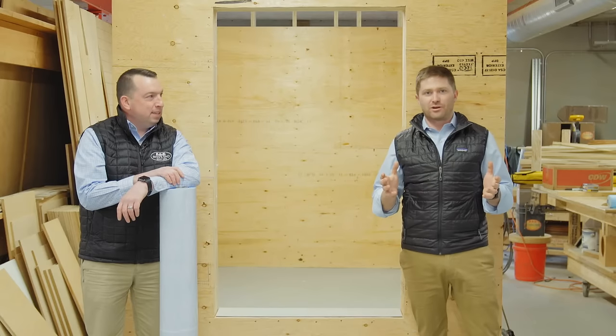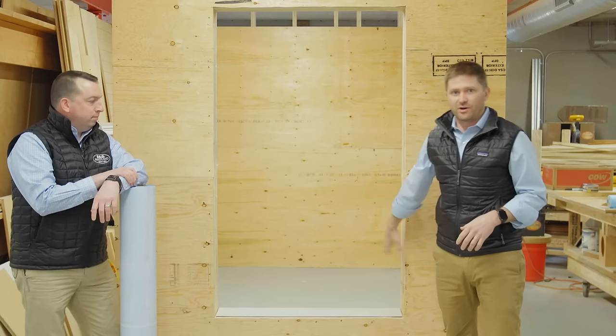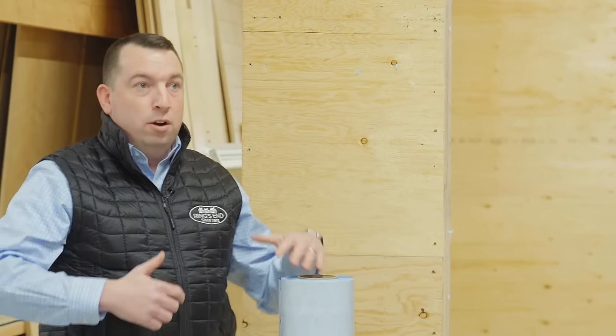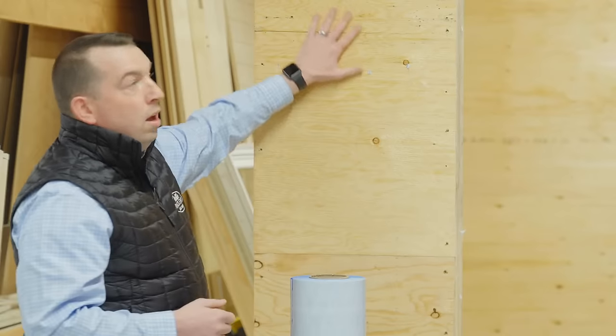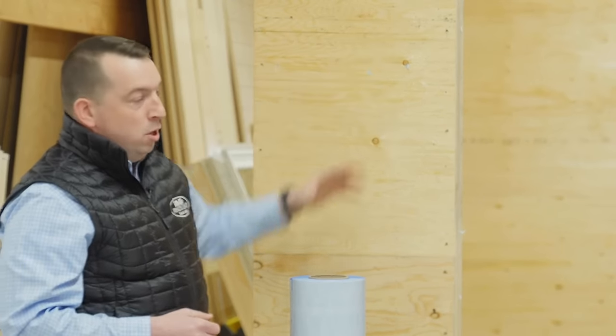Today we're going to be installing Blue Skin on a conventional wall system with Doug Fir CCX plywood and conventional Doug Fir framing. The upside of Blue Skin and other peel-and-stick house wraps is you can use it over any type of substrate — whether it's dense glass, OSB, or CCX plywood — giving you the opportunity to choose the substrate you feel comfortable with for your project.